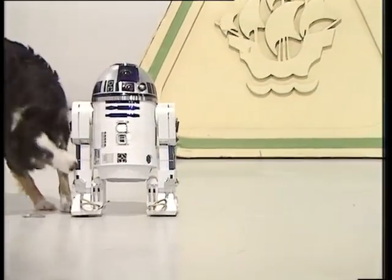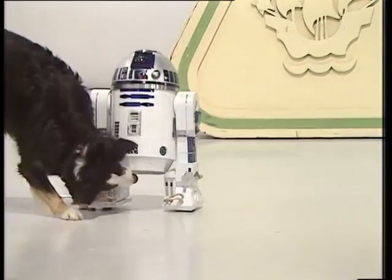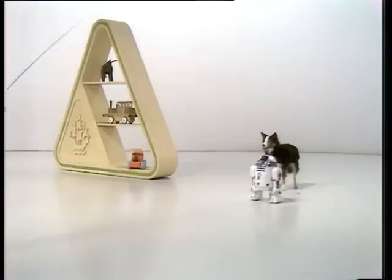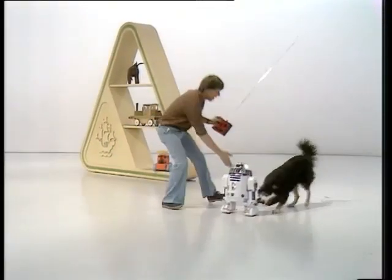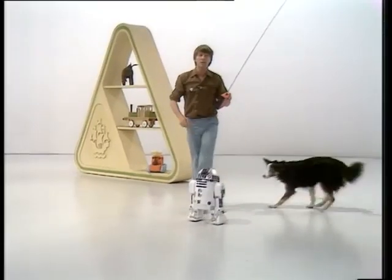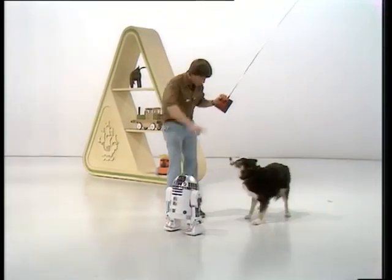Shep, be careful, boy. Be careful, he might have you. Leave, boy. Because this one's been... Shep, don't bite him. He's a nice little fella. Hey, that's enough. This has been made by... will you go away?